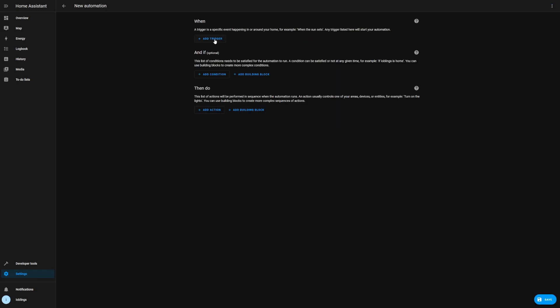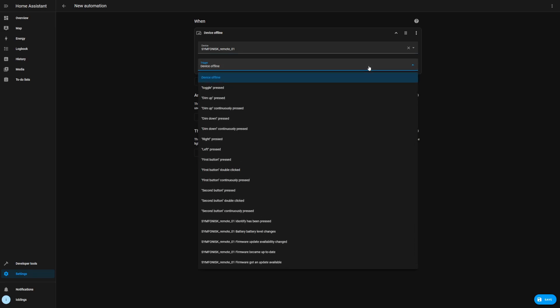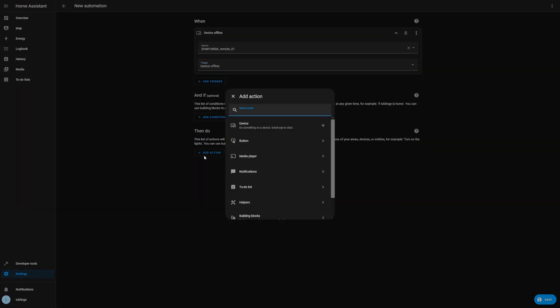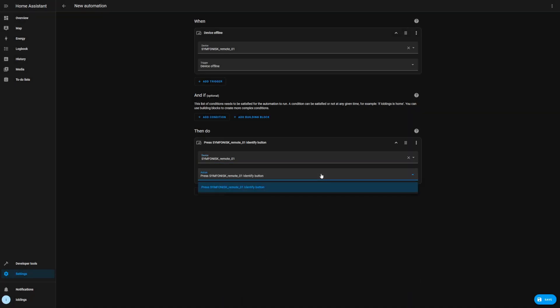Now let's jump into an automation so I can show you all the available triggers. If we select the Symfonisk remote we just added as the device, we have the pressed action for all buttons, and for some of them we also have continuously pressed and double clicked. We also have some status information about the battery level and firmware updates. As for available actions, basically only the identify button press is exposed.